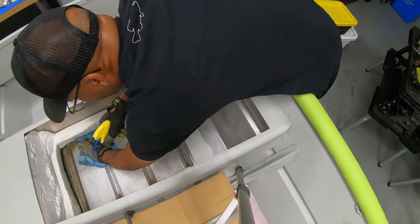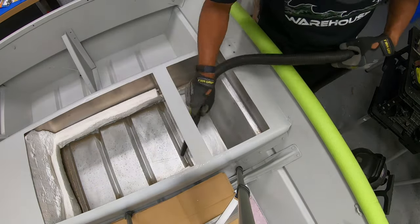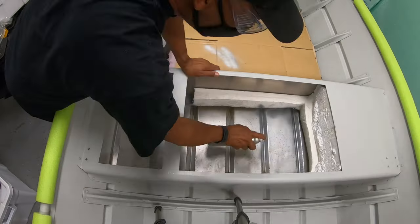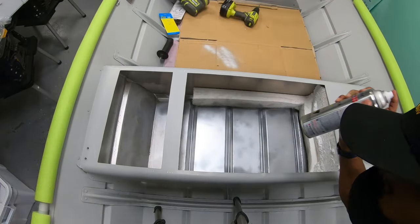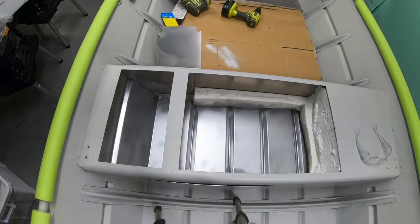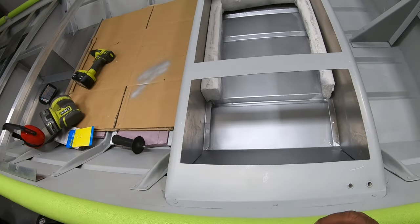Everything came off the surface pretty easily with the sander. Then I went two rounds of cleaning with acetone, wiping with a microfiber cloth and vacuuming in between to remove debris. The only visible part of this subfloor will be the small access hatch for the pumps, so I gave it extra attention for a professional finish. To paint it, I went with Rust-Oleum high-performance enamel in aluminum spray paint — it almost matches the boat's paint job but has a nice shine.